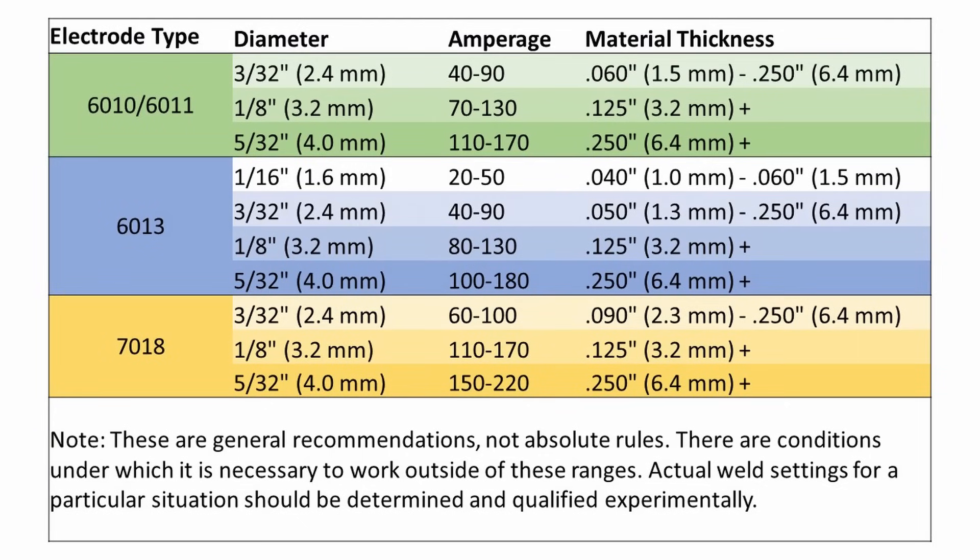This is the chart that I put together. For a given electrode type and diameter, it shows what amperage range you would usually run, and I also included what material thickness that electrode diameter would apply to. Go ahead and grab a screenshot of this so you can use it later. Recognize that these amperage ranges aren't absolute — there are many situations where you might run outside of these; it's just meant to give you a good starting point.